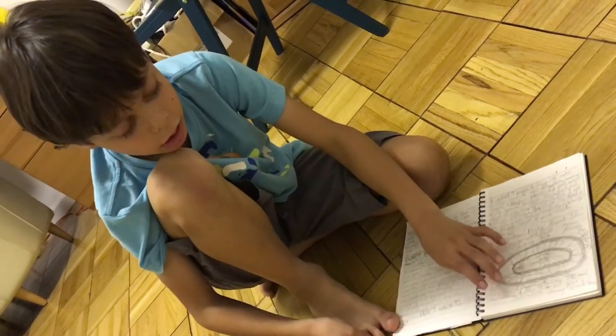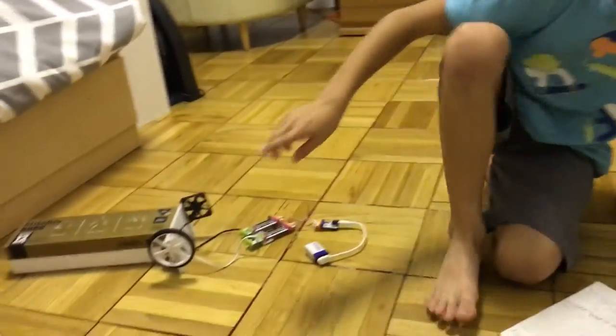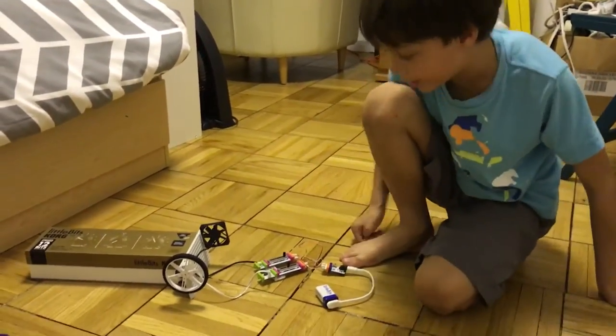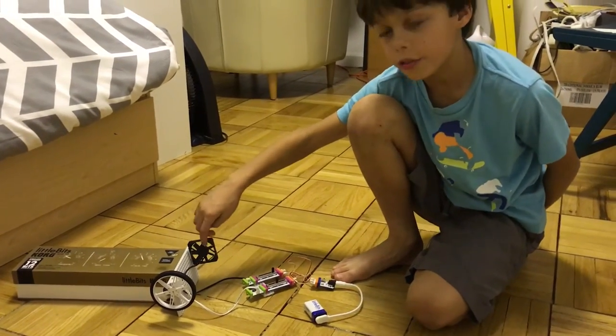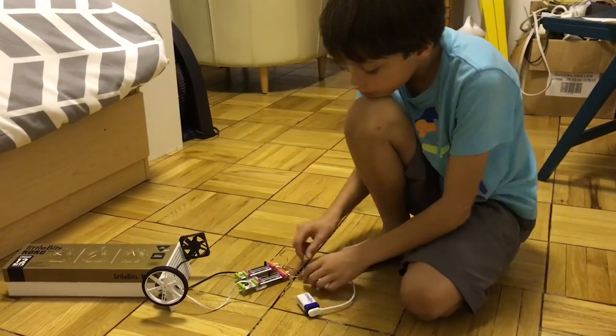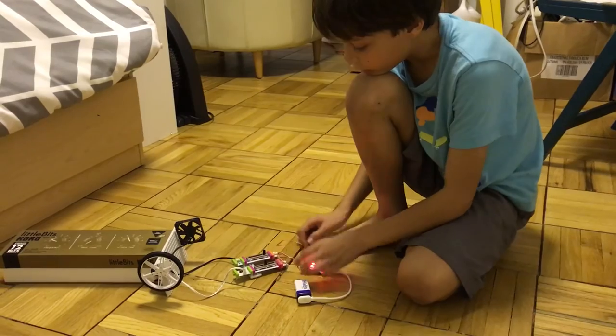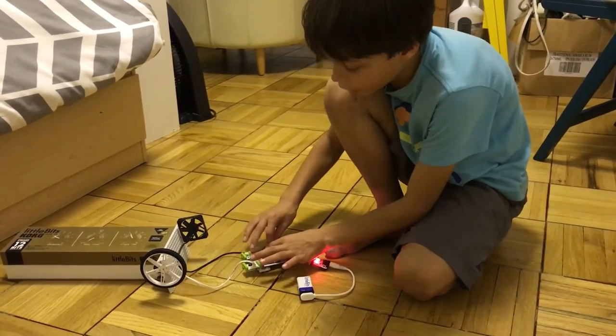When the air pressure is super low, it makes it want to rise. Here's the fan to make it go forwards and backwards, and here's the ignition key and the fan turning.